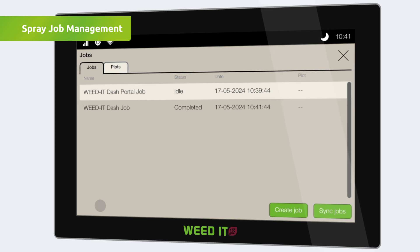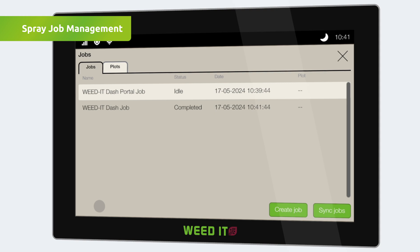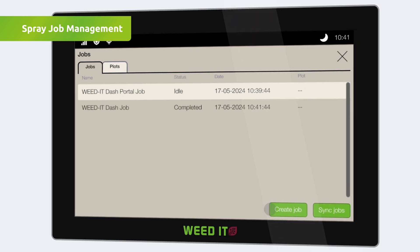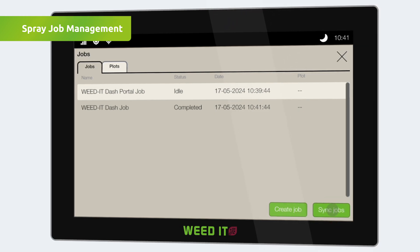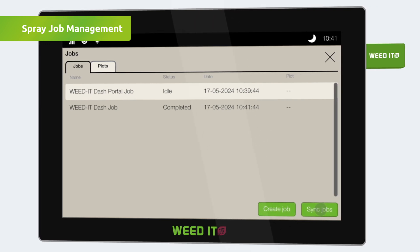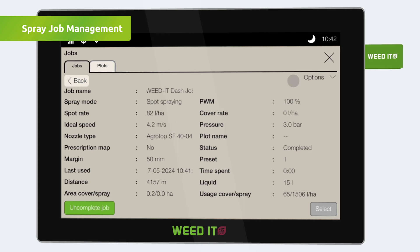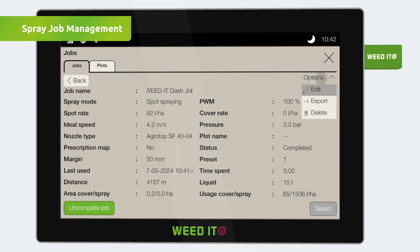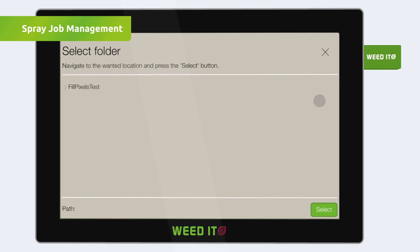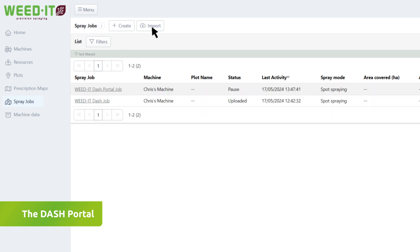Uploading spray job data to the Dash portal can be done online or offline. All completed spray job data will be uploaded online when pressing Sync Jobs from the job list section. For offline data export, a USB stick can be used: select the completed job, go to options, and tap the export button. Navigate to the desired folder and tap Select. Logging into the portal on a computer, the data can be easily imported.